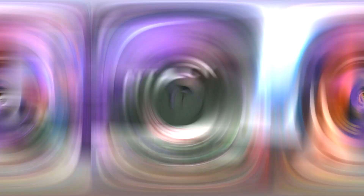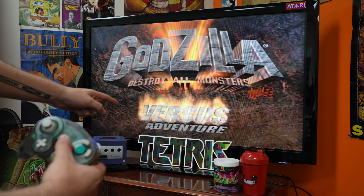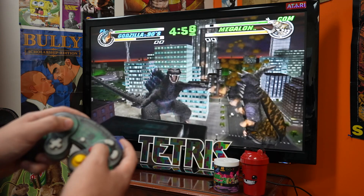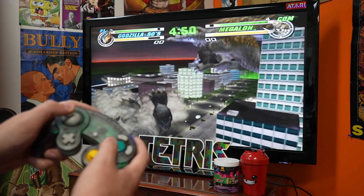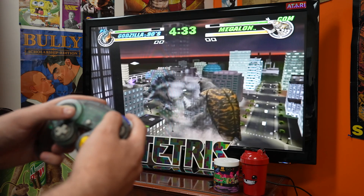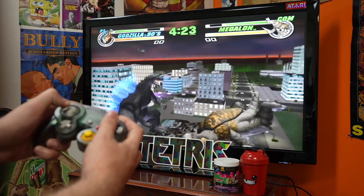Now that we've taken an in-depth look at the controller itself, let's hook it up to a game and see how it plays. To test this out, we got one of my all-time favorites — Godzilla: Destroy All Monsters Melee. You can see from my punches here, there's really no input lag. I'm not having any problems with any of the face buttons.